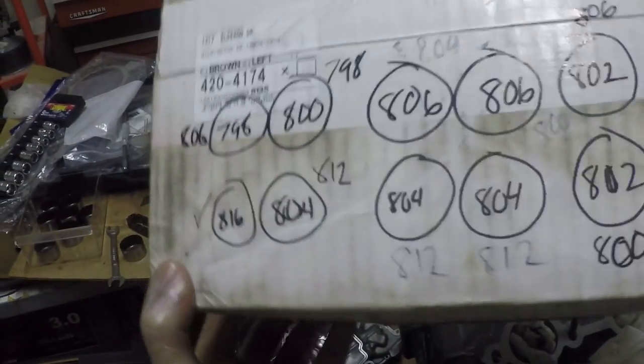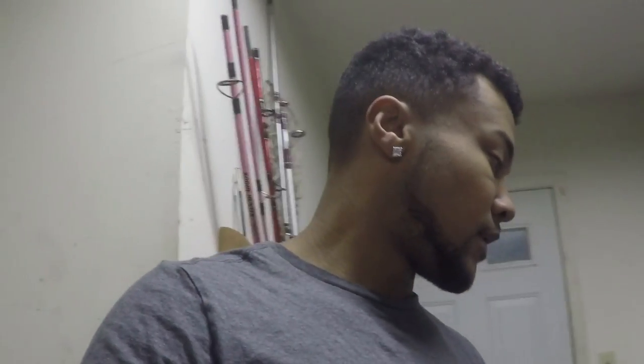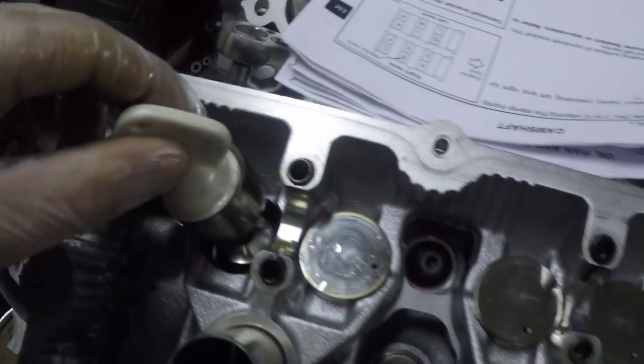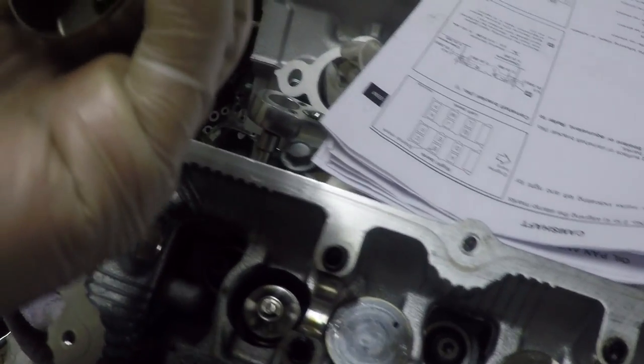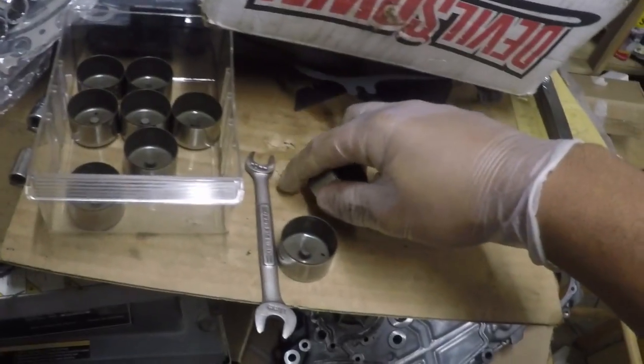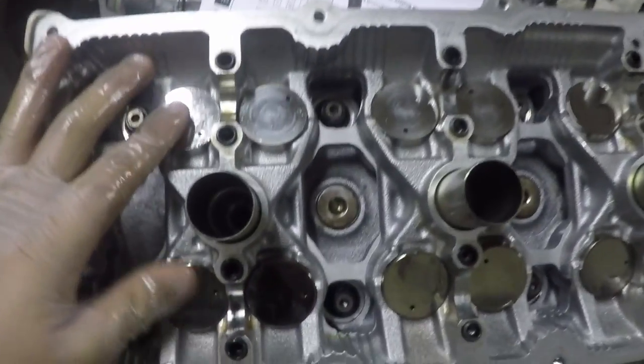I'm going to pull these cams off and solve the puzzle — I know where everything is, but I'll place stuff where it should go. Then I'll triple-check the clearances. I'm using this strong neodymium magnet — it pulls the buckets right out. This one has to go over here: the 798 is what I have written up there. I need an 806 here; this one is an 800, so that can go here.